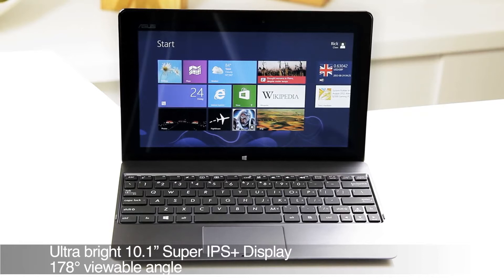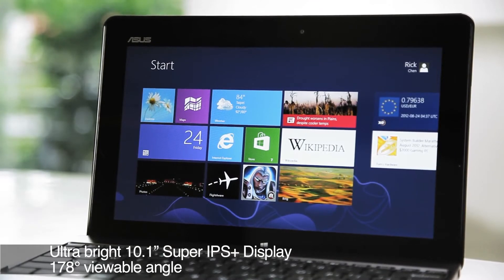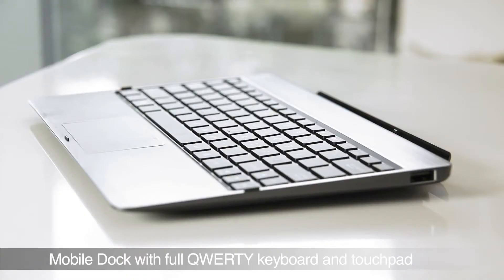As you can see, it's got a 10.1-inch Super IPS Plus display, so you can view photos and watch movies even if you're outdoors under direct sunlight. By itself it's a great tablet, but what makes the VivoTab RT really stand out is the optional keyboard dock.